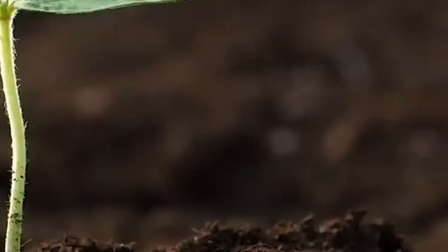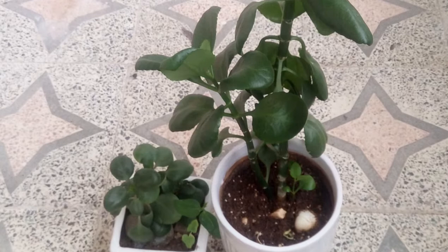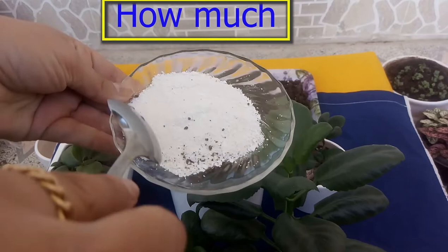Number three is Peperomia fertilizer. You don't really need to fertilize Peperomia, but for faster growth you can use organic or homemade fertilizer like eggshell powder — one or two spoons per pot. I tested it and it really worked. I fertilize my plants once every two months, but once a month during spring and summer.